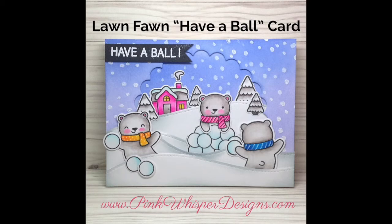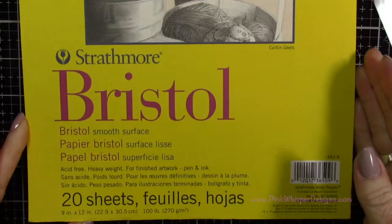Hi everyone, it's Lindy here from Pink Whisper Designs. Today I thought I'd make a cute little winter card with the little bears from Lawn Fawn having a little snowball fight. So let's go ahead and get started.